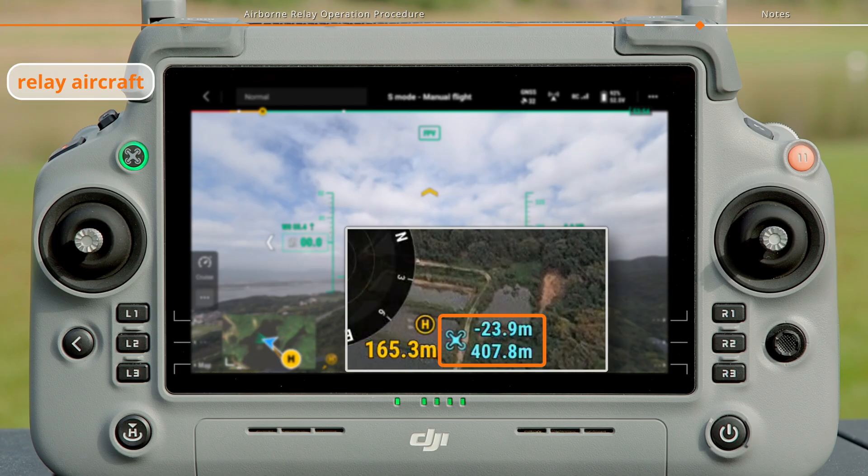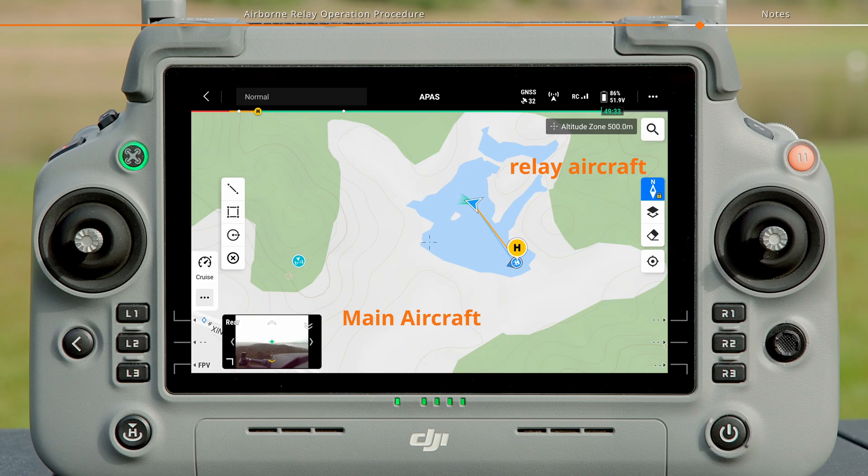You can also check the positions of the relay and main aircraft on the map.